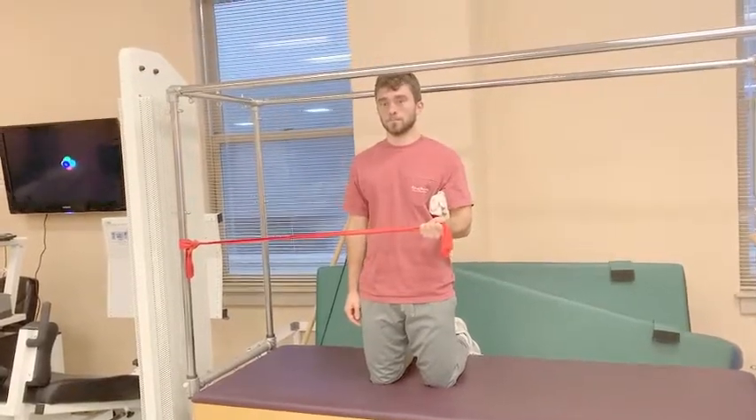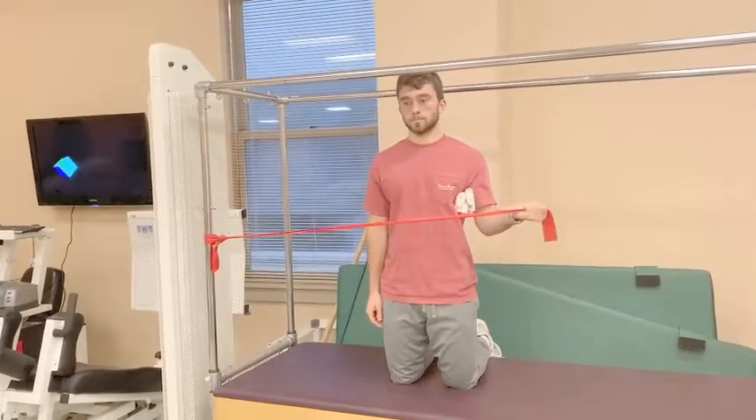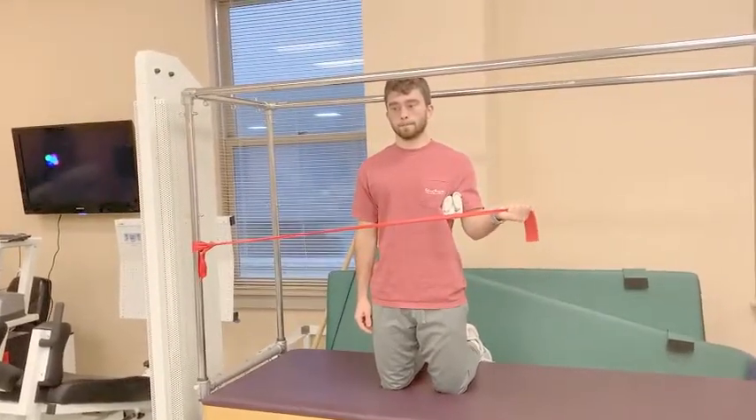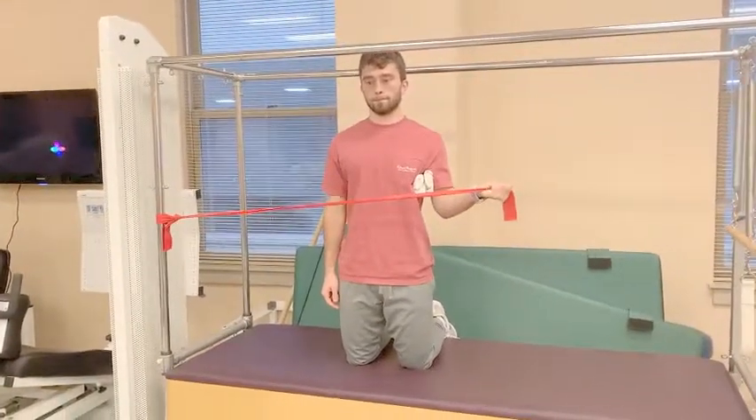Utilizing a sports cord, have the patient start in midline and slowly move into external rotation and slowly back, emphasizing eccentric motion towards midline. Aim to complete three sets of 12 to patient comfortability.